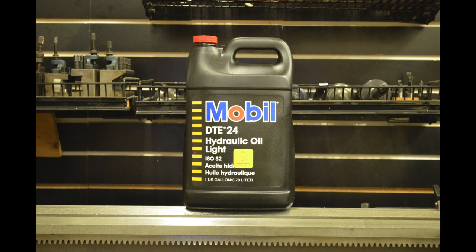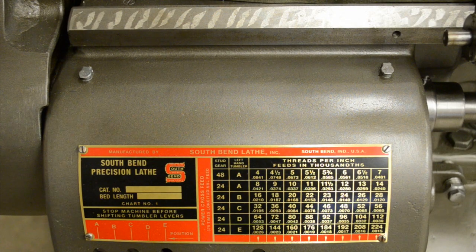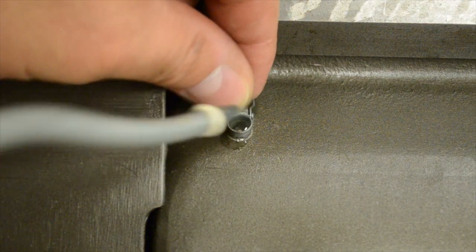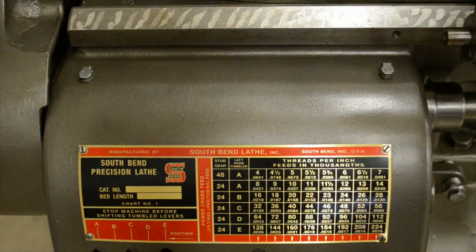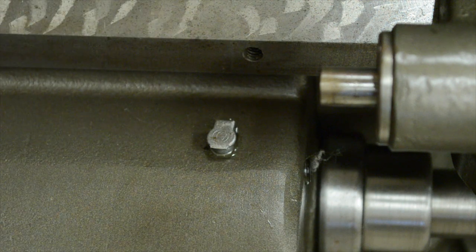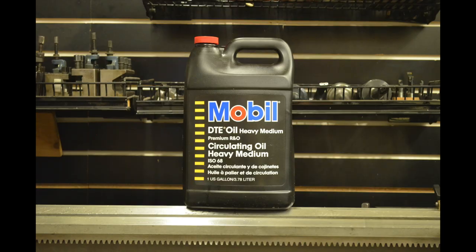The next type of oil we'll be using is Type B oil, or Mobil DTE24 hydraulic oil light. The only place you'll be using the Type B oil is in the gearbox. This goes for the 9 inch A, B, and C and the 14 and a half inch. The 16 inch will take some B oil in the gear reduction, which is in the motor cabinet.